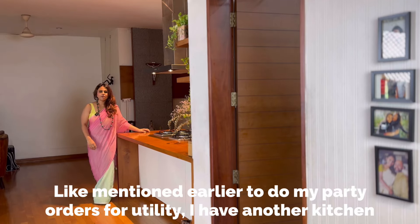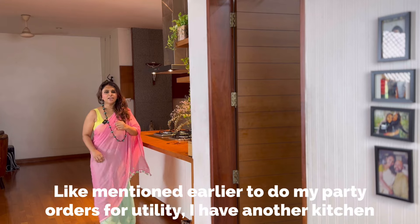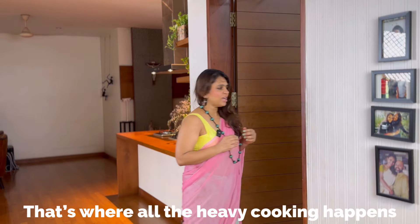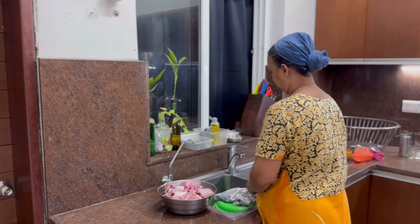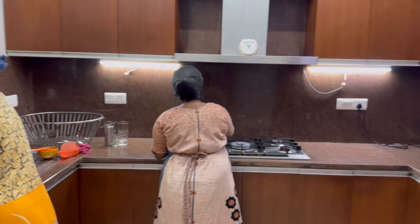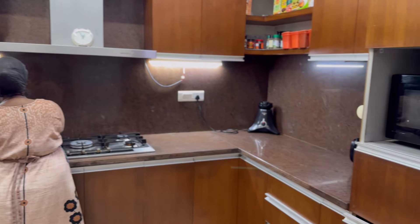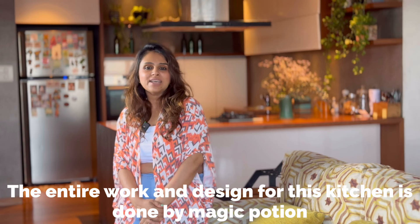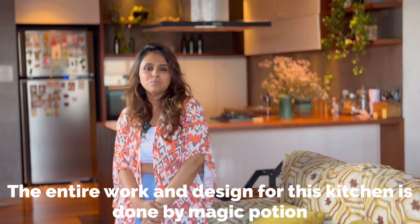So in the previous video I mentioned party orders. I made this a utility kitchen for heavy cooking. The entire work and design for this kitchen is done by Magic Potion.